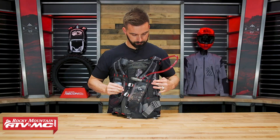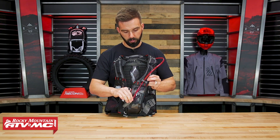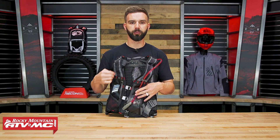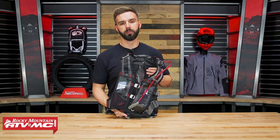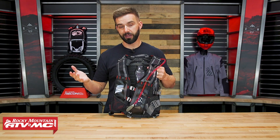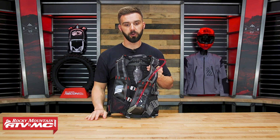On the left side, right now I've got the sip tube coming over the left shoulder and down. What's unique about this is there are actually four ways to route the sip tube on this pack. You can do up, over the left or right shoulder, but you can also route it down the bottom. My recommendation is to experiment to find out which way works best for you.